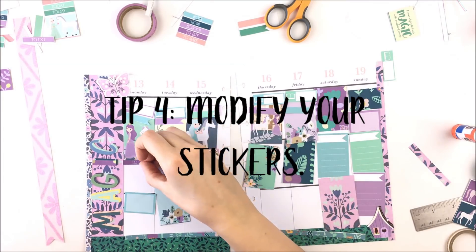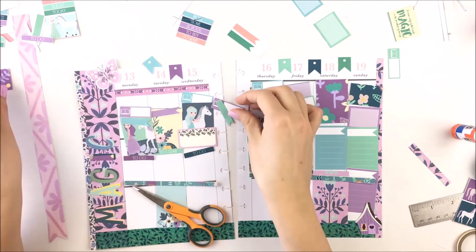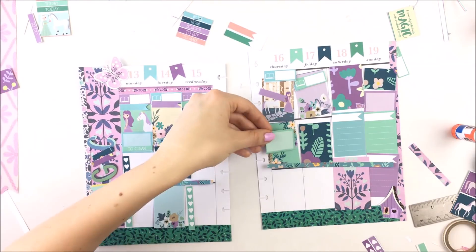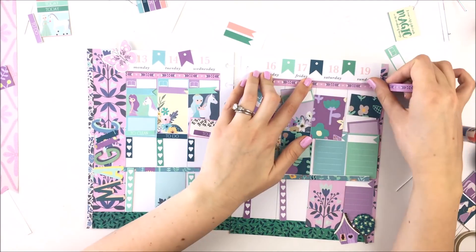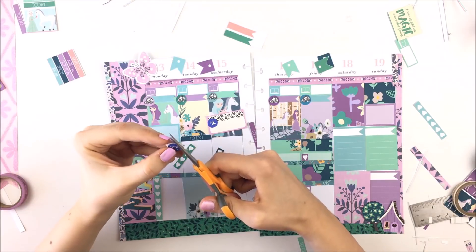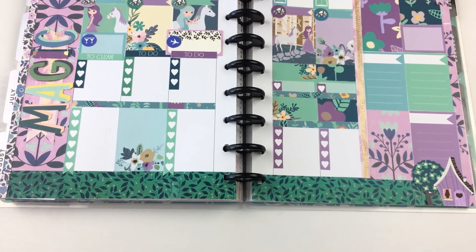Tip four is don't be afraid to change the shape and the size of the stickers to make them work for you. I sized down the to-do box stickers, cut rectangles in half like the green one, and placed it over a decorative sticker. So really don't be afraid to cut up those stickers and personalize it.